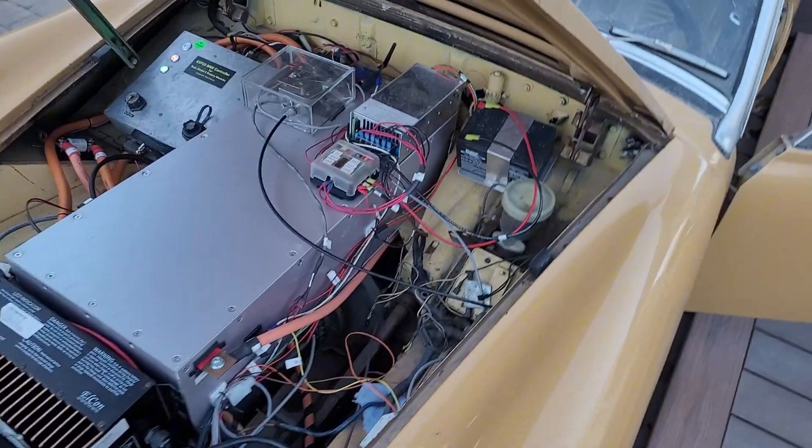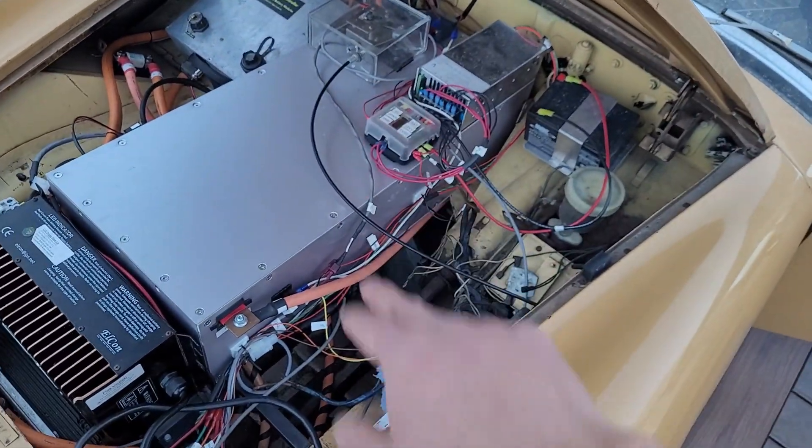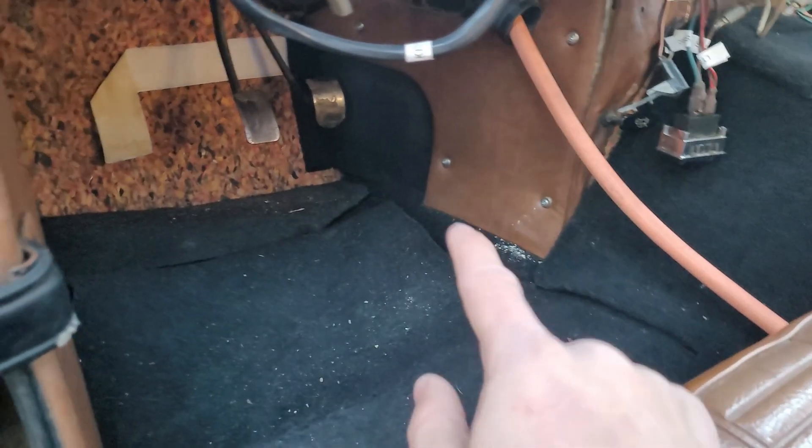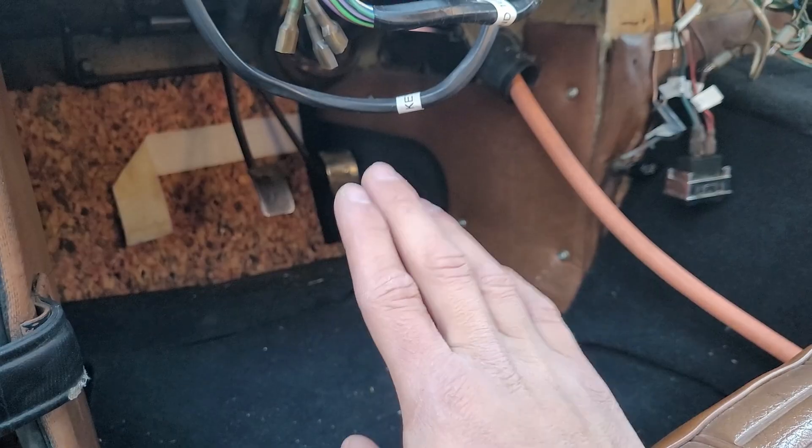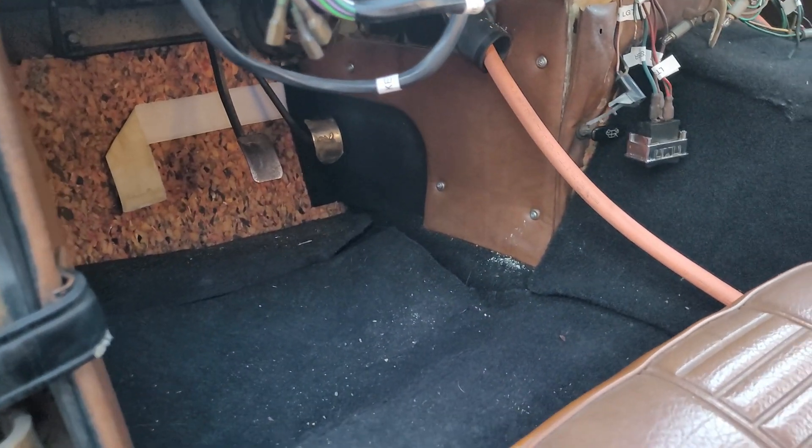Maybe a better alternative is instead of this mechanical throttle cable, I just put in a Prius throttle or a Nissan Leaf throttle or something — keep it a lot simpler and avoid having a cable that could get stuck.